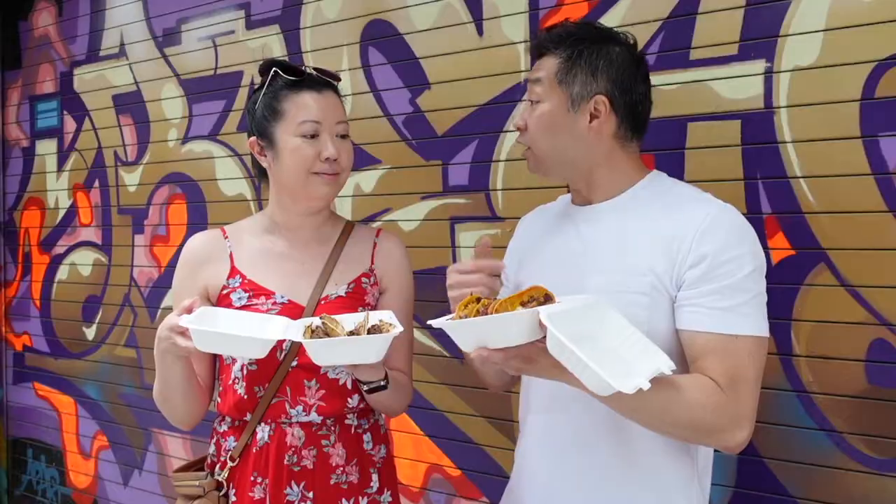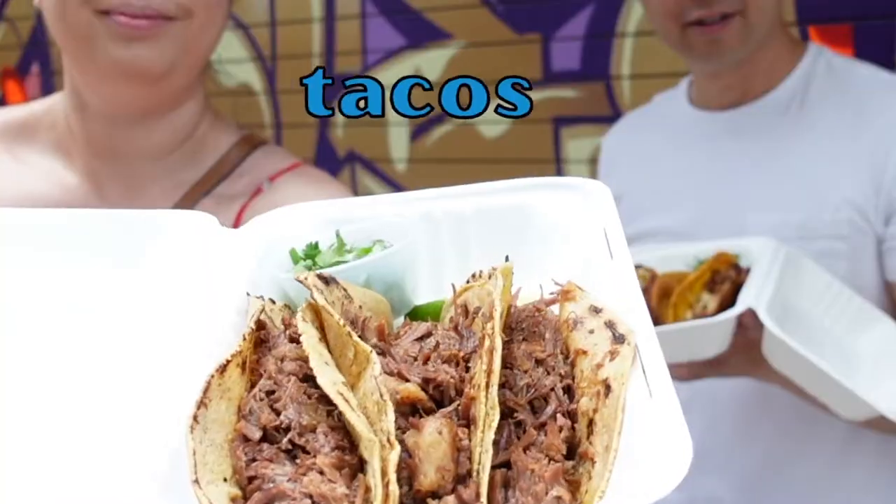So Barilla Balam basically only does two kinds of tacos. The first one is the quesabria and that's the one that I got. Jamie, what did you get? I actually got the suave taco. Now I know we each got one of each but we're gonna share, right? Yeah, of course. Gotta try both, right?